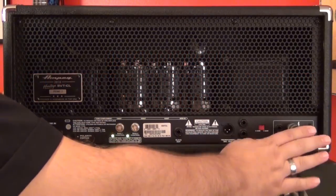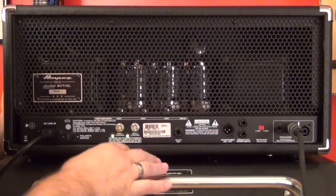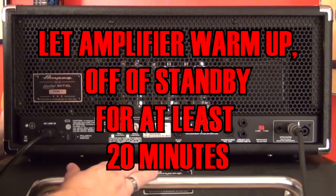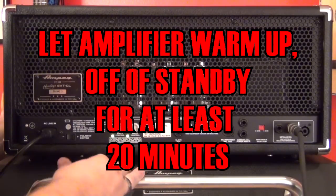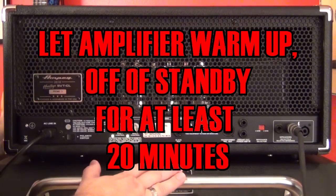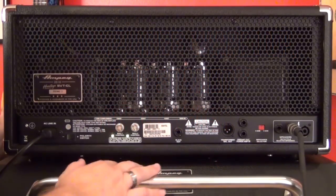So, most importantly, always make sure it's connected to a speaker cabinet. Number two, always make sure that the amp has been warming up for at least 20 minutes — meaning powered up and off of standby as if you were playing a gig — for about 20 minutes. That way you can ensure that the tubes are up to operating temperature and you'll get the proper biasing adjustments as needed.